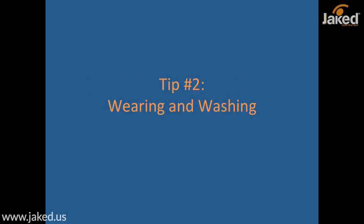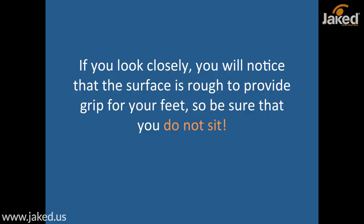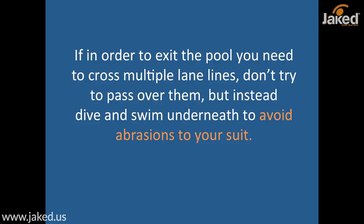Tip number two: wearing and washing. The plates in the pool, which can seem comfortable, could also cause damage to your suit. If you look closely you will notice that the surface is rough so as to provide grip for your feet, so be sure that you do not sit anywhere in the pool — on the steps or against the wall. And if you need to cross multiple lane lines to exit the pool, don't try to pass over them but instead dive and swim underneath to avoid abrasions to your suit.